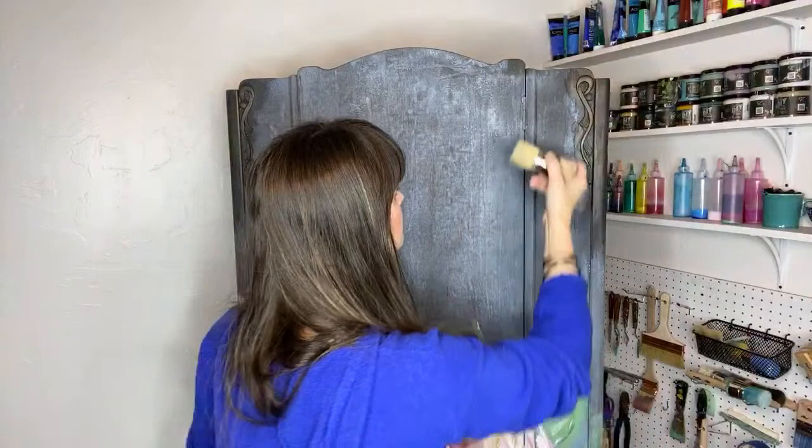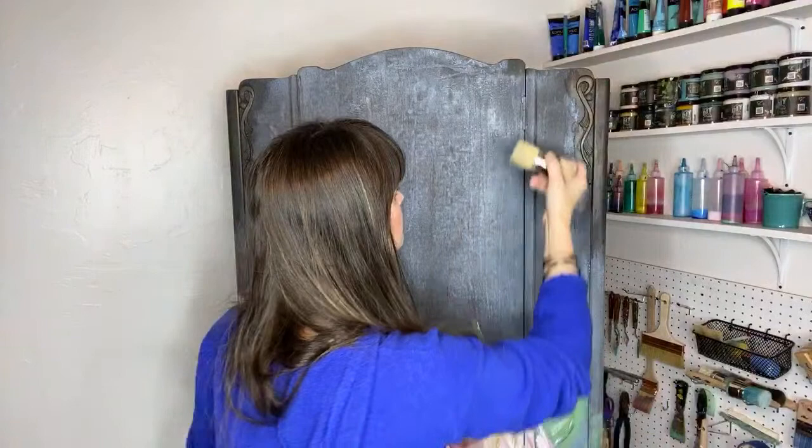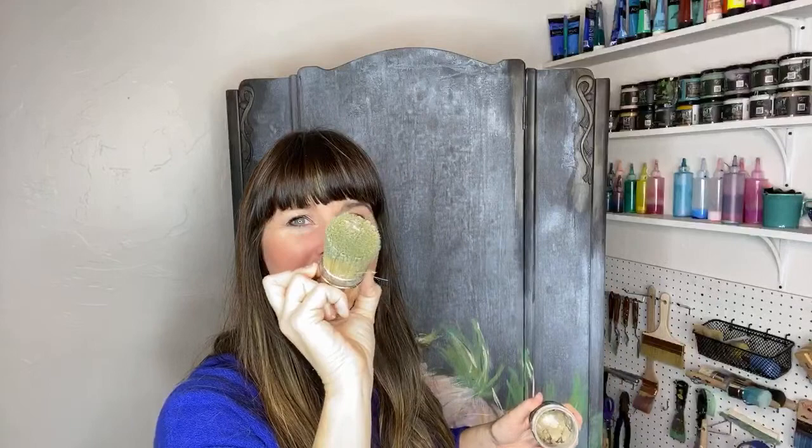Thank you — I love the feedback. Annabella Santos gives a kiss from Lisbon, Portugal — that's awesome, thank you so much for being here. I've got a little bit of Golden Ticket in my clear, and so I'm just highlighting where the hardware is — these little scroll pieces.